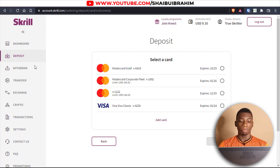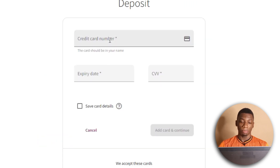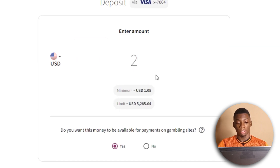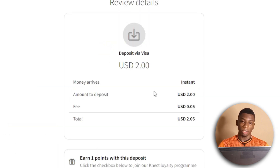Now let's try the final one, which is CheaperCash. After clicking Deposit Now, I'll click Add Card and enter the card info. I've entered the info, clicked Add Card and Continue, and I've also saved the card. I want to add two dollars, and this one can also be set to Yes.